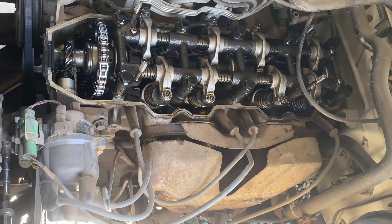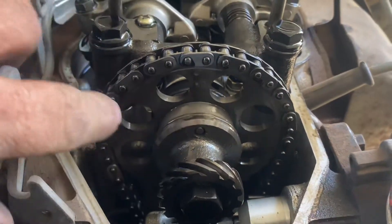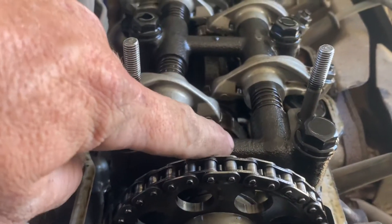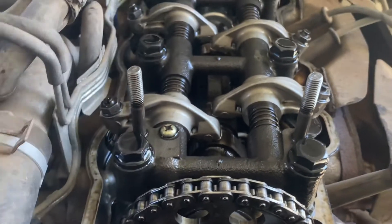On this particular engine, to know that it's in top dead center, the easiest way is to line that dot up with the dot in the back. That'll let you know that it's in top dead center.